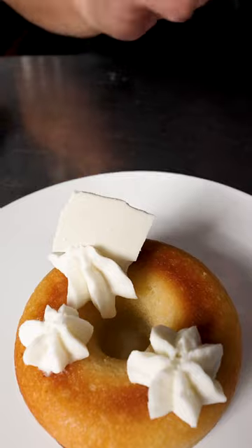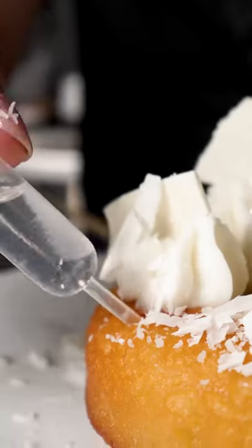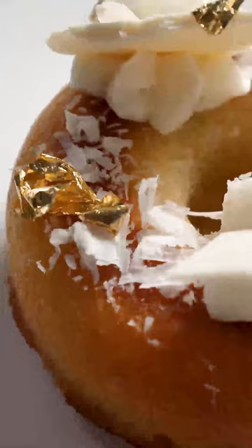I'm using Perfect Puree's Coconut Puree. I love that this puree has the meat and cream pureed until silky smooth and then homogenized so that they will not separate.